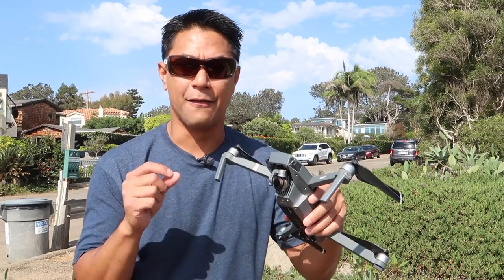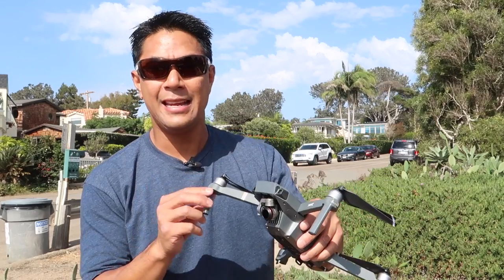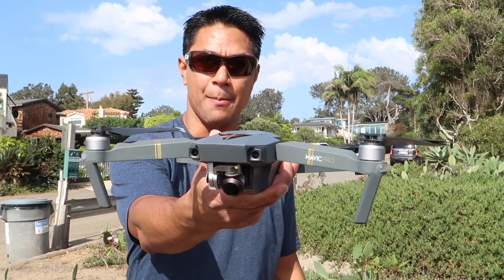Hey, what's up guys? Aldrin Astacio here with flightpath.com and today I have a product by Freewell Gear — it is the ND1000 filter for the DJI Mavic Pro.